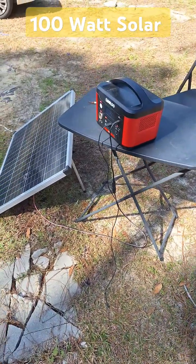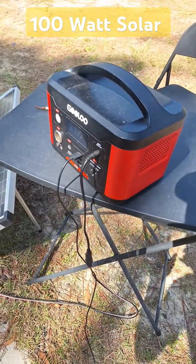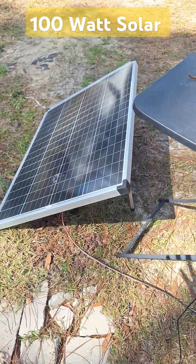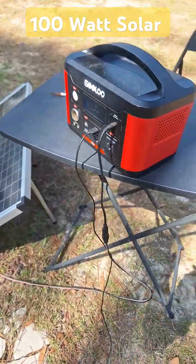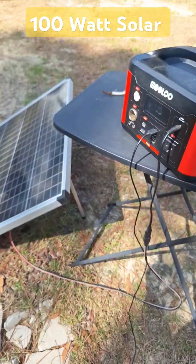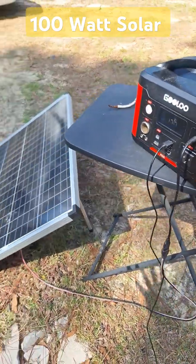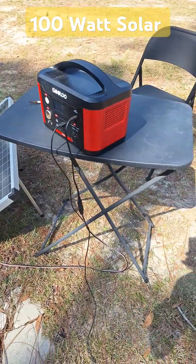A real simple source of energy that's portable — this is my setup that I've been using on the property. We recently got electricity, but this has been a great tool for me. This simple setup I could relocate anywhere on the property, wherever I'm working on a project.